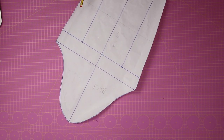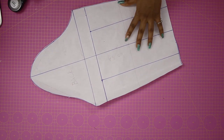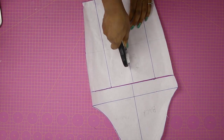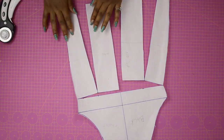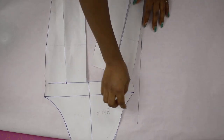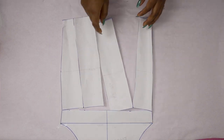Once that is done I take off the fresh pattern paper and bring back my sleeve to slash it. I'm slashing in a way that I don't cut all the way through to the edge on both sides. The middle slash I cut all the way through. Then I slash the sides without cutting to the end. Once done, I bring back the fresh pattern paper and place the slashed pattern on top, matching this corner to the marked point.